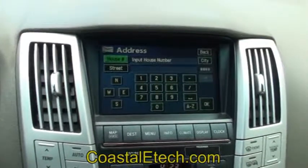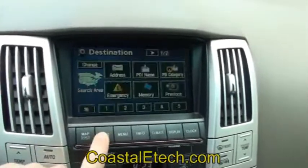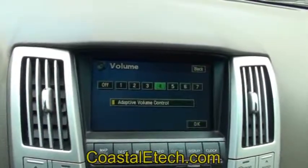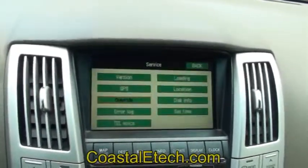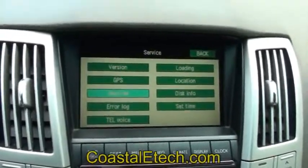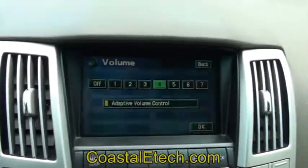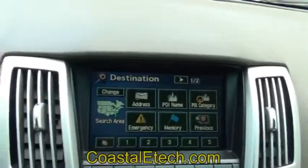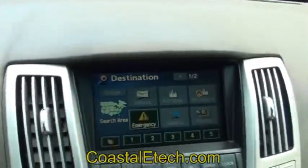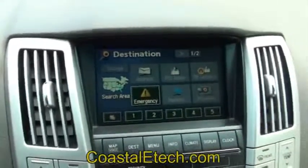You can turn the service mode off at any time — same function, press it two times and it will back out again and turn the override off. Right now it's activated — shuts it back off. Now you're back to standard operation. Bring the vehicle into motion again and it grays out. But that's an interesting feature available in the Toyota Lexus systems, and the lockpick can take advantage of that as well.